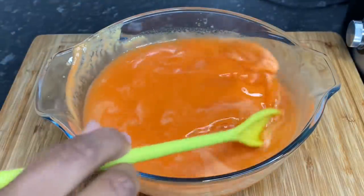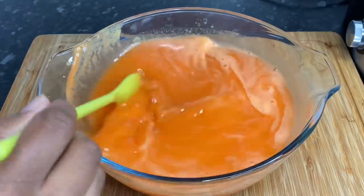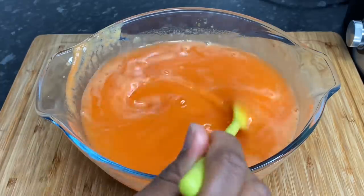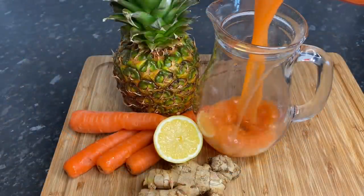Once all of the foam was off, this is how it looks. If you want to sweeten it with honey or sugar, that is entirely up to you, but I found it was sweet enough for me, so I went ahead and served it straight away.